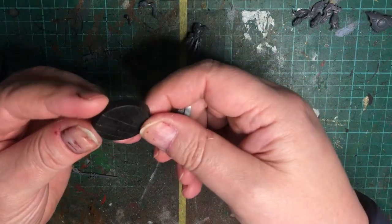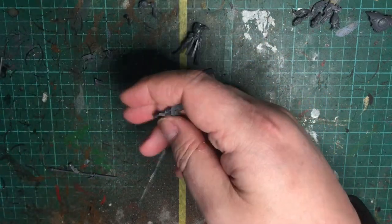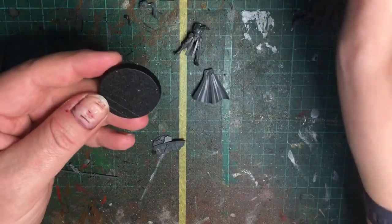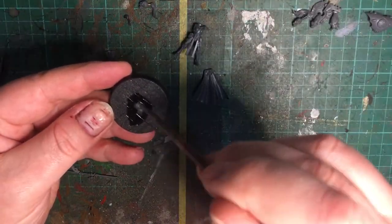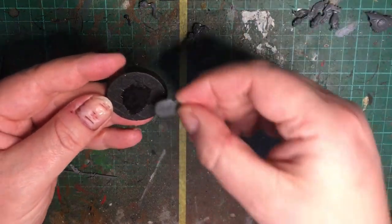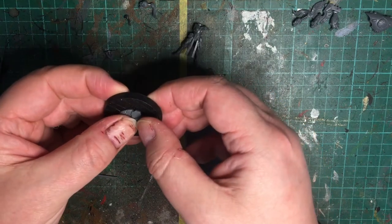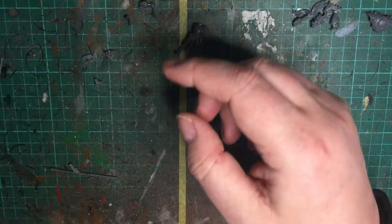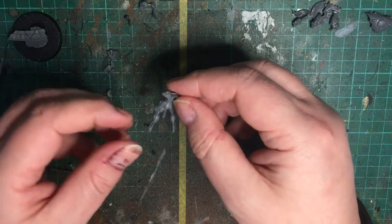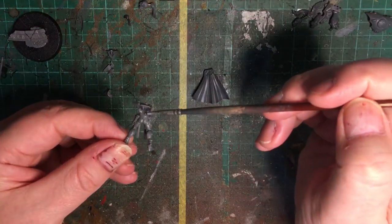I'm going to skip ahead slightly because the base needs to be glued down. It does say 32 millimeter base for the Autarch, but I think that's a bit small for an HQ choice, so I'm going to go with a 40 and see how that works out — personally I think it'll be better.